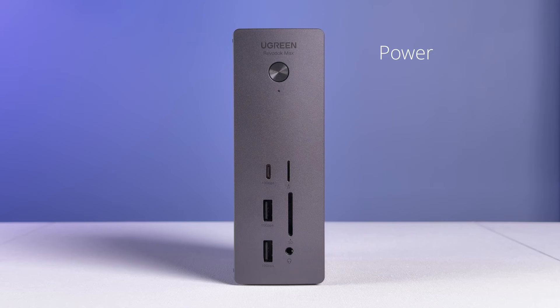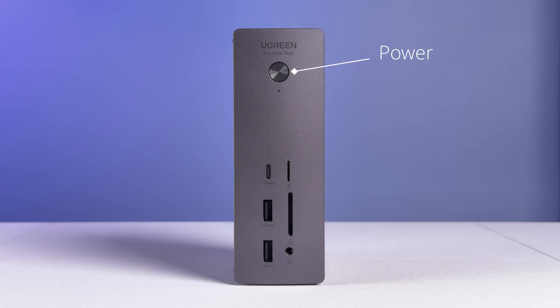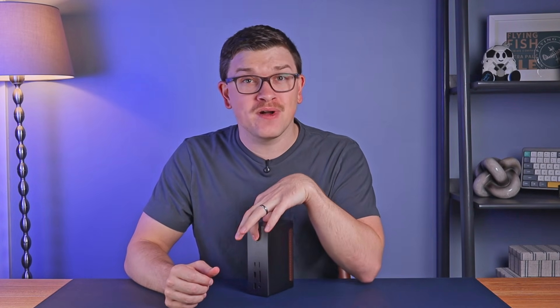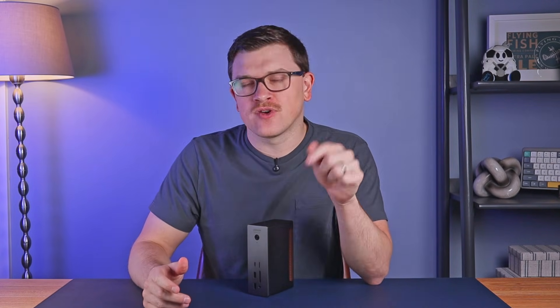Starting with the front of the device, you'll first find the power button on the top, along with a power indicator light. As this device gets pretty warm even when not in use, you'll definitely want to turn it off anytime you're not actively using it. Beneath that are one USB-C and two USB-A ports, all capable of 10 gigabit per second data speeds. The front USB-C port can also provide 20 watts of power delivery, and like all the ports on this dock, it's capable of offline charging, so it doesn't require a host machine to provide power — as long as that power button is pressed.